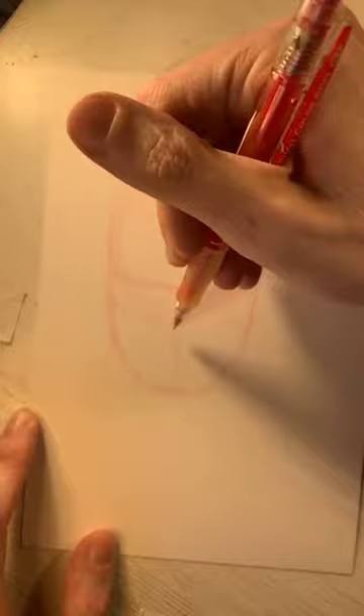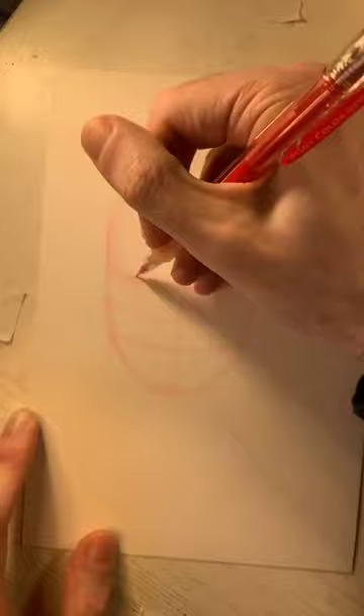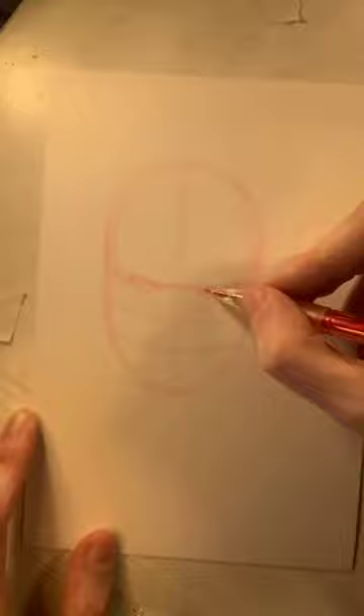Now I need to figure out the eye line — that's roughly halfway from the top of the head to the chin. Then roughly halfway from the eye line to the chin is the nose line, and roughly halfway from the nose line to the chin is the mouth line. This sets up where everything will go for Wolverine. I'll rough in some almond shapes on each side for his eyes. Welcome if you're just tuning in — we're drawing classic Wolverine here.